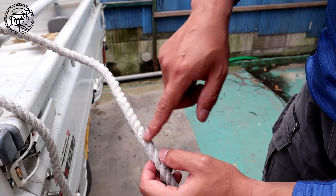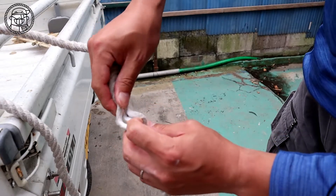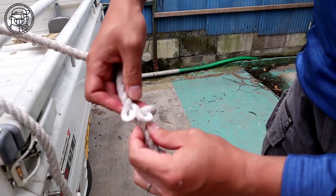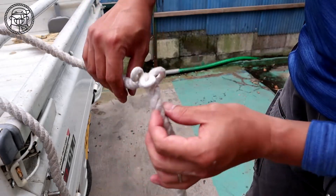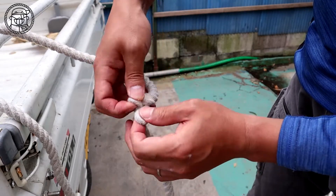Once you have decided on the part you want to tie, twist the rope at that part — like this. If you shrink the rope as it is, you can make three loops. The rope is in a twisted state, so correct it so that the directions of the three loops are the same.